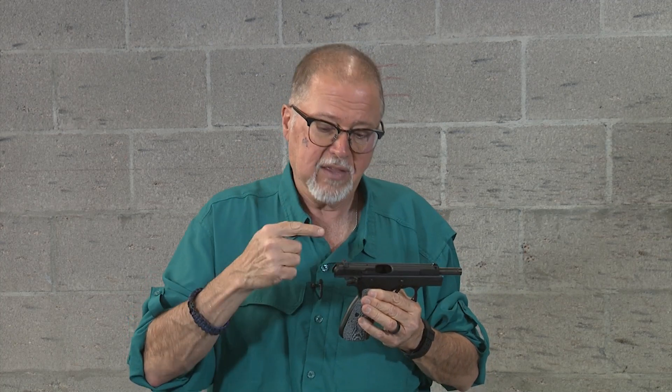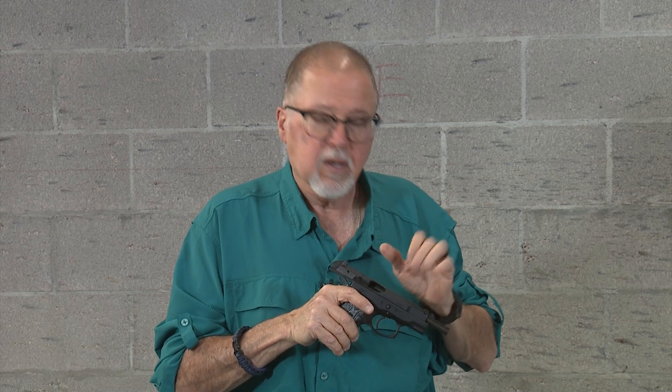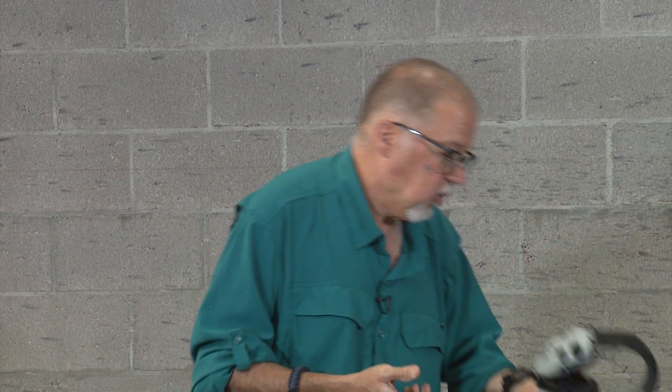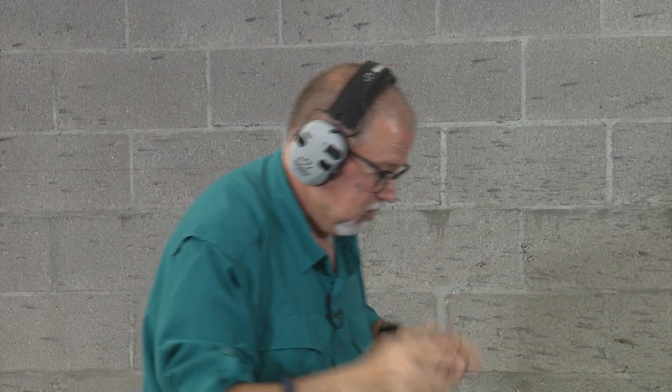The CZ custom shop makes a great trigger that makes your pistol single-action only. For sights, I've been looking at different options and want something nice and tactical with a gold bead up front. We're going to shoot it as-is with nothing done to it other than the grips, using Fiocchi 115-grain full metal jacket going about 1,200 feet per second. I'll be using my Walker's Razor BTs — my newest hearing protection with Bluetooth and gel pads from the factory.